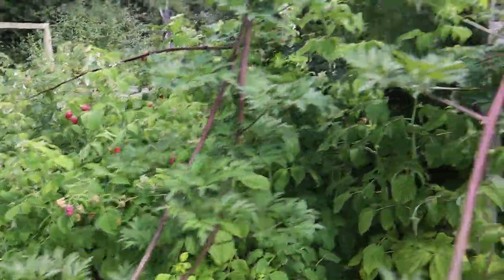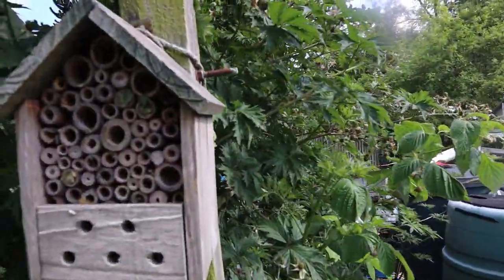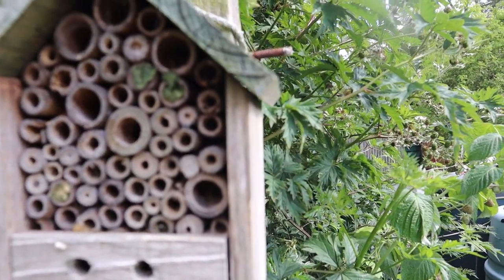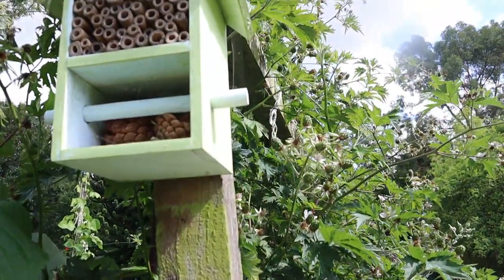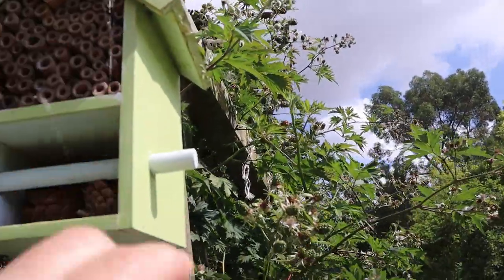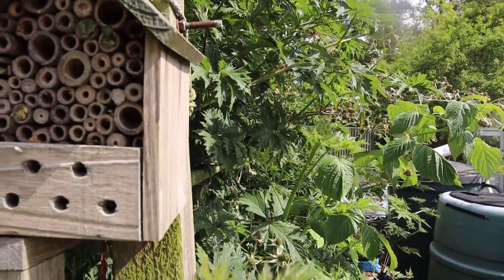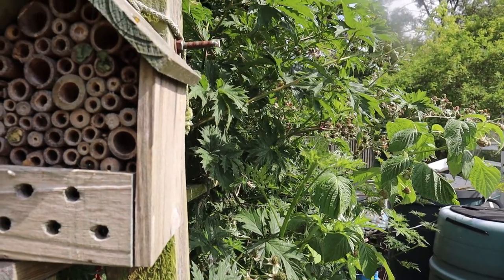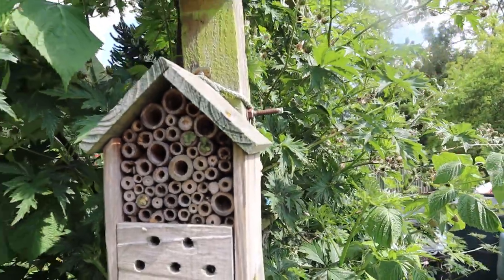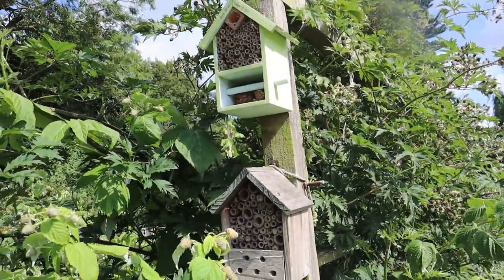I noticed in my little bee hotel that we've had some leafcutter bees - fantastic! There's not much in the top one, although we did have a woodpecker come and you can see he's pecked it and took a lot of the bugs out. I need to get a little wire frame around it so that the bees can get in and the birds can stay out.